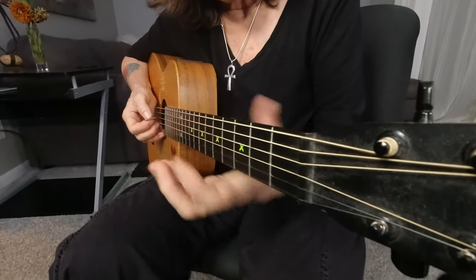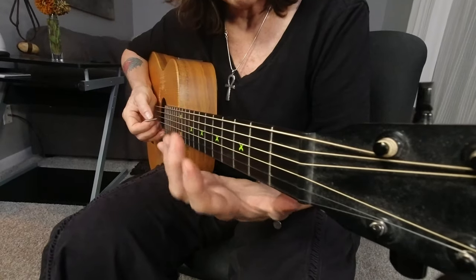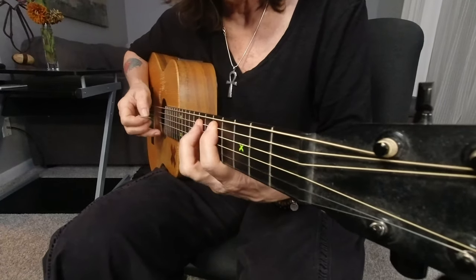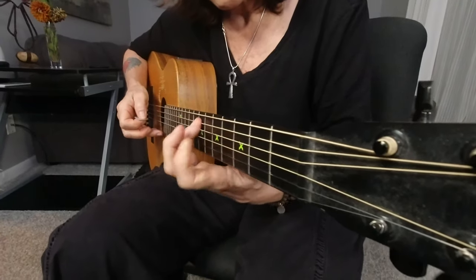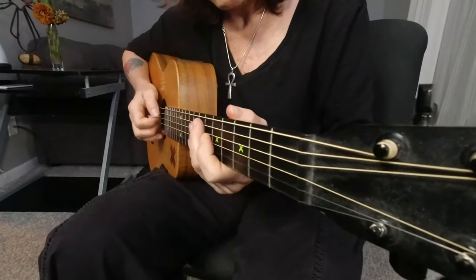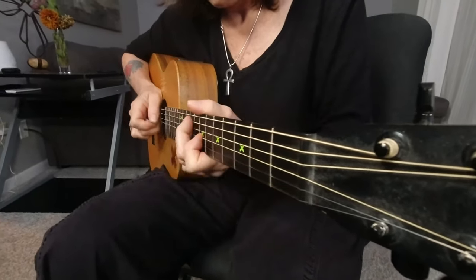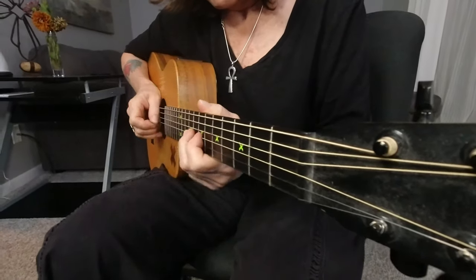I'd like to talk about technique and different tips and tricks that you can use, like slides, hammer-ons and pull-offs, a combination of the two, vibrato, my middle finger, hammer-on, vibrato, middle finger.